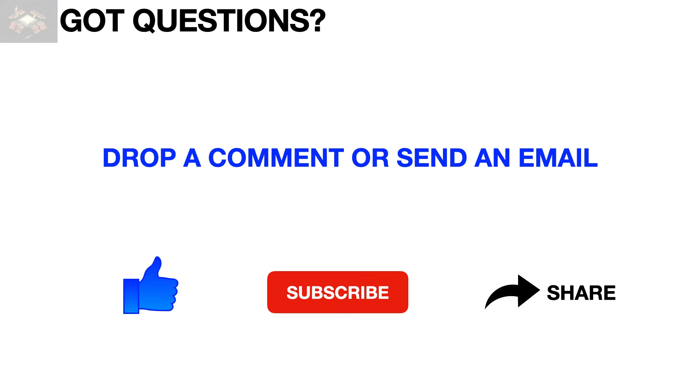That concludes another learning video on semiconductor packaging. Feel free to drop a comment, question, or email. To support this channel, please don't forget to like, subscribe, and share this video. Thank you for watching.